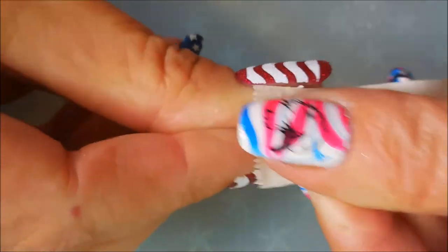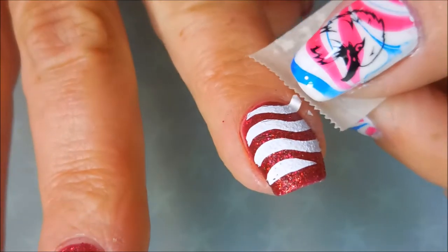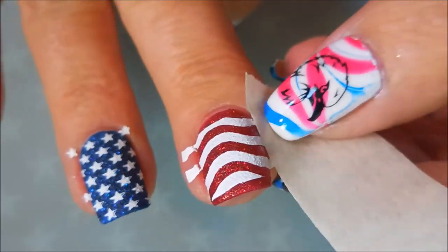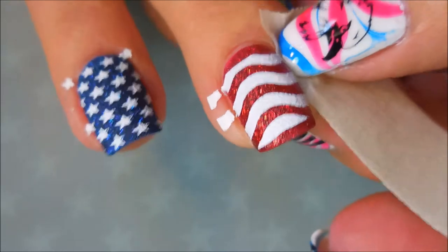I am going to go in with my little tape and try to get as much cleaned up — there's hardly any there, but I am going to get that all cleaned up before I do anything else.